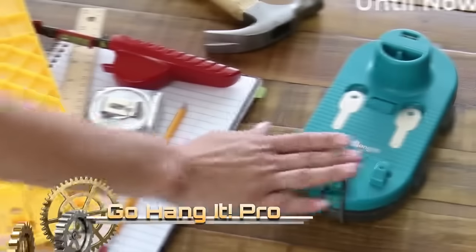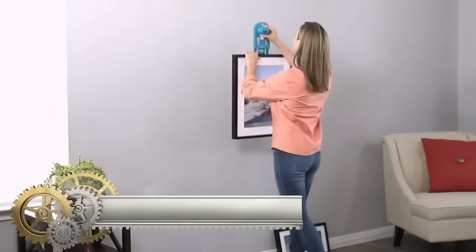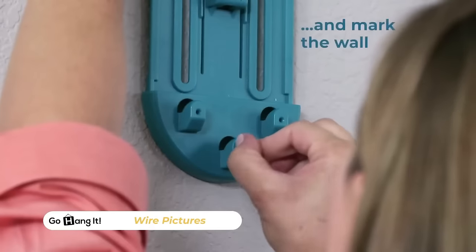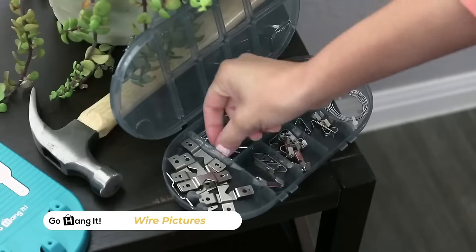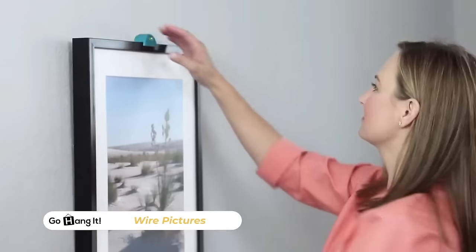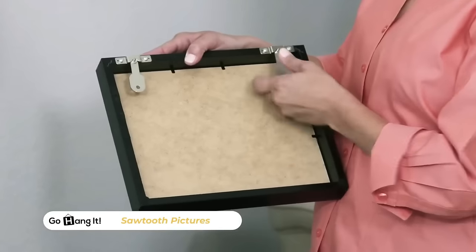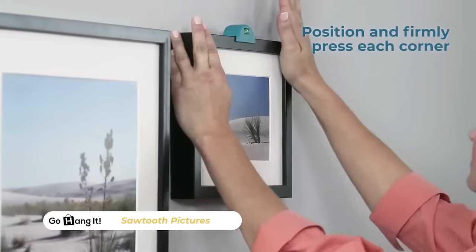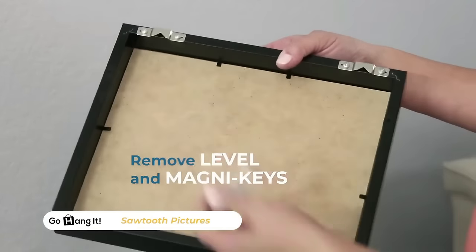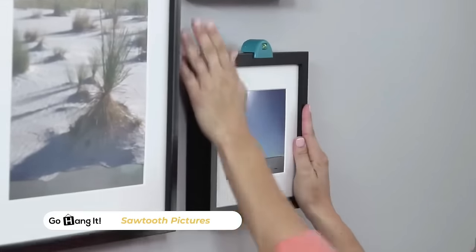The GoHangit Pro is a user-friendly and accurate picture hanging kit, providing an all-in-one solution for hanging pictures with sawtooth or wire hangers. This kit includes a hardware case with 85 essential pieces for picture hanging. Designed for ease of use even for beginners, the GoHangit Pro features a unique positioning system that accurately marks nail holes without the need for measurements. Its versatility allows it to be used for hanging pictures of various sizes and weights, and its durable construction ensures long-lasting use.